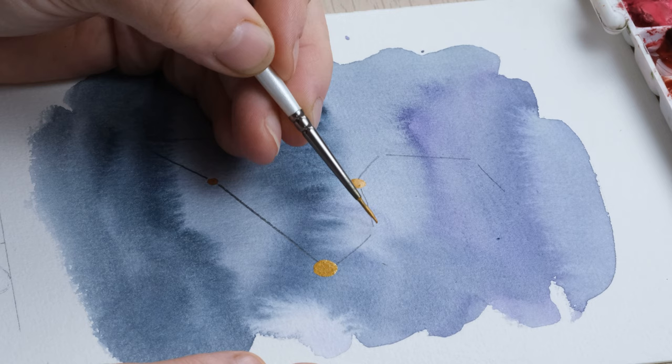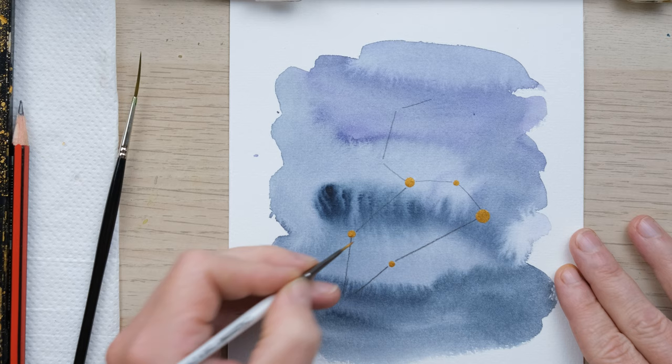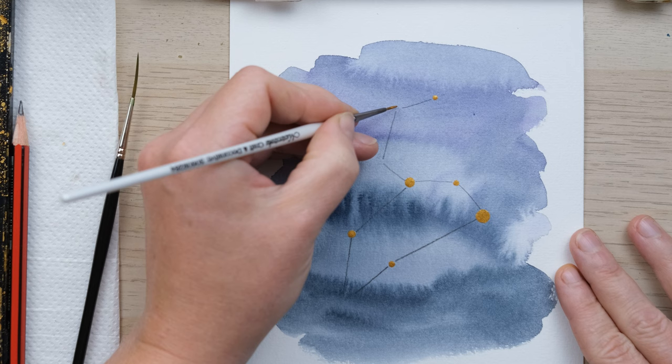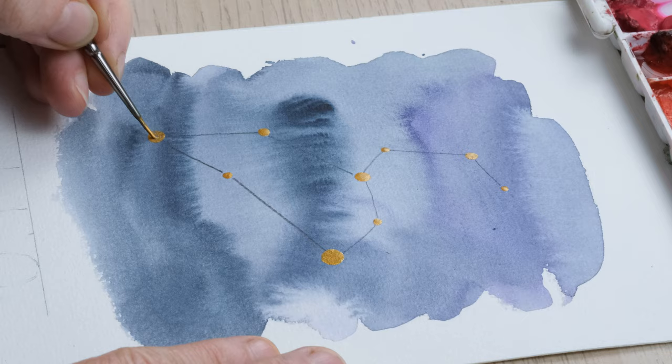The good news is we can draw over the pencil lines with our rigger brush, so we won't see any pencil. As I often say, since we've drawn the pencil over the top of the watercolor, we'll definitely be able to rub it out if need be. And then a nice big dot at the bottom here.